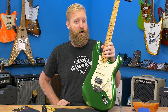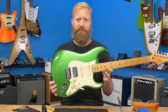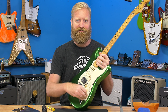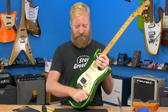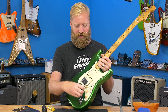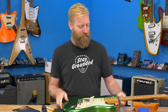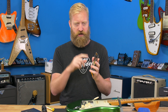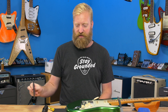Hey everyone, I'm Ryan, you're watching 60 Cycle Hum. In this video I'm hoping to fix the one thing I don't like about my Player Plus Strat - the push-pull pot here is really hard to activate. Sometimes my hand just completely slips off of it; I really have to monkey grip it to pull it out or dig my fingernails underneath the edge of the knob. So I've been wanting to swap it out for push-push knobs - you click it and it pops out.